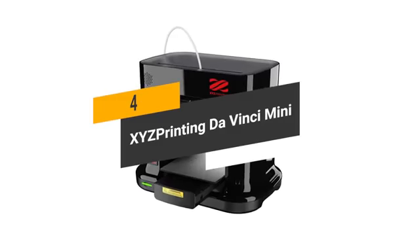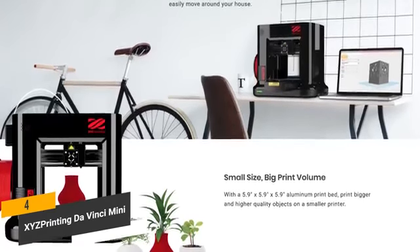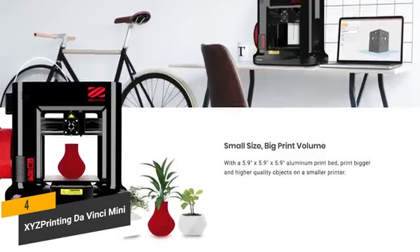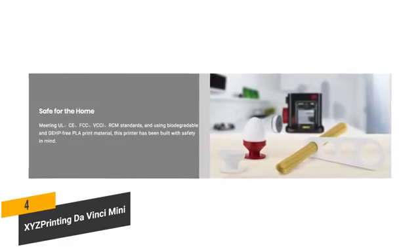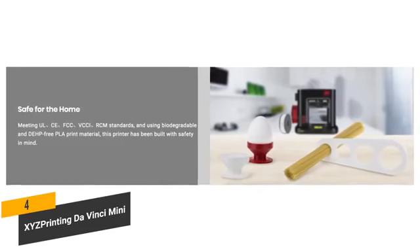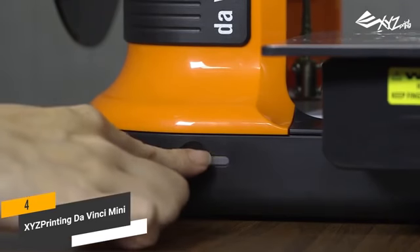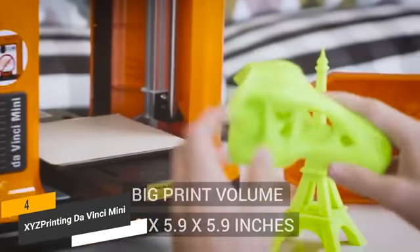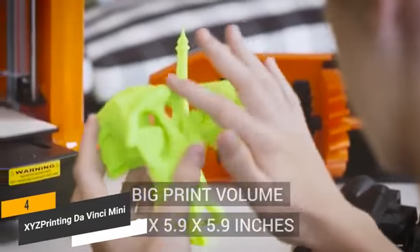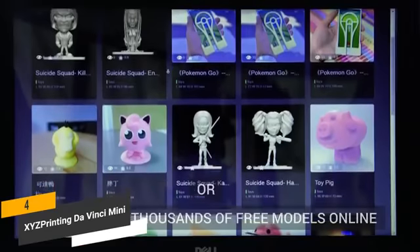The fourth product on our list is the XYZ Printing DaVinci Mini. This is a great budget 3D printer. It has a very compact design, measuring 5.9 by 5.9 by 5.9 inches with a weight of 22.1 pounds. It won't take up much space in your home, and it has the ability to connect wirelessly to your home network for easy 3D printing. The filaments are made using PLA plastics derived from cornstarch, making them environmentally friendly and non-toxic. It streamlines printing through a single-button design with different colored LEDs to indicate printing conditions. The auto-calibration function makes it very easy, perfect for beginners, and there is an extensive online gallery of over 3,000 different 3D models.